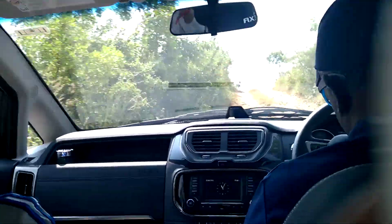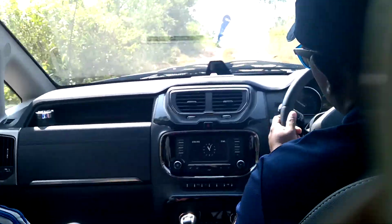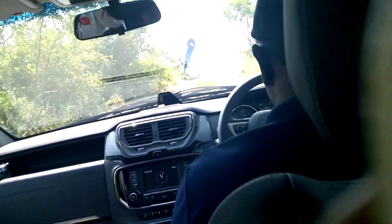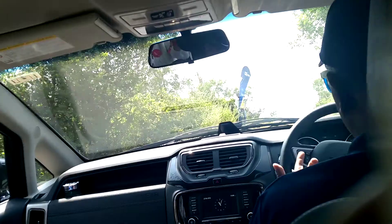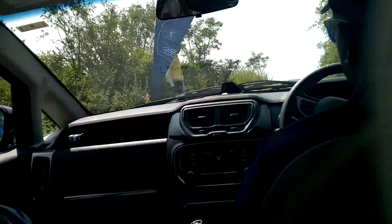I'll show you the hill hold control as well — it will hold us right here. You don't have to over-rev; just about 1500-1600 RPM.